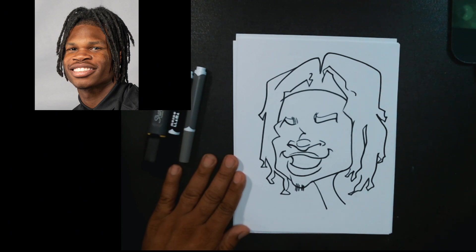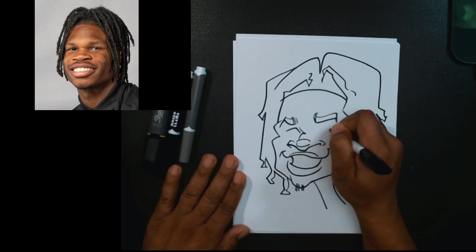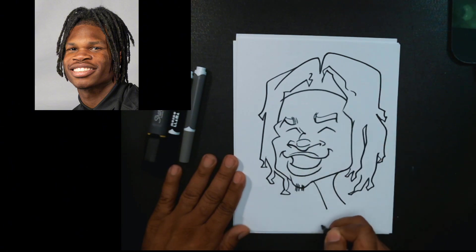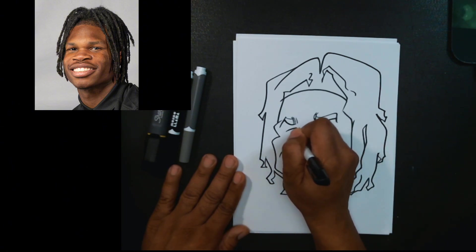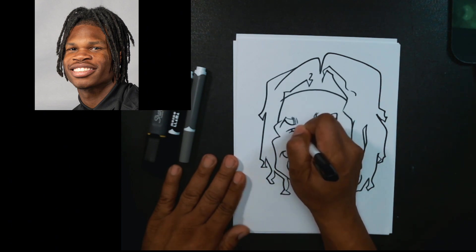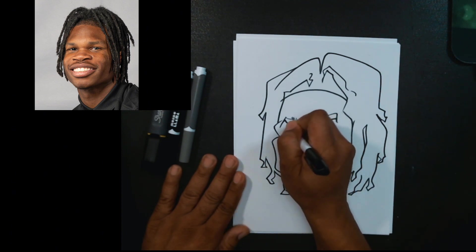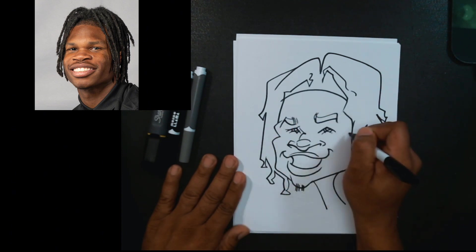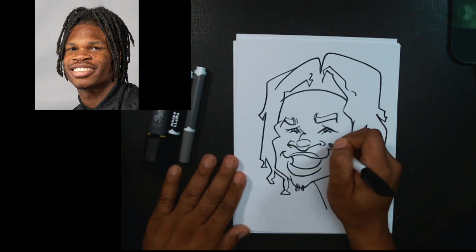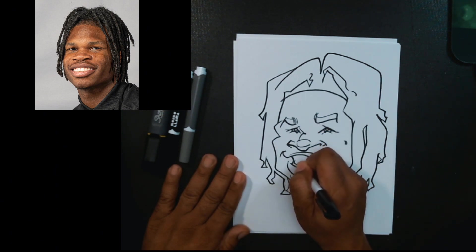He even has a little attitude in his eyebrows. And he has quite a bit of space there — we want to make sure we get that in. He has a kind of bulbiness over the outside of the eye that really defines the caricature. Let's get these teeth in here real quick.